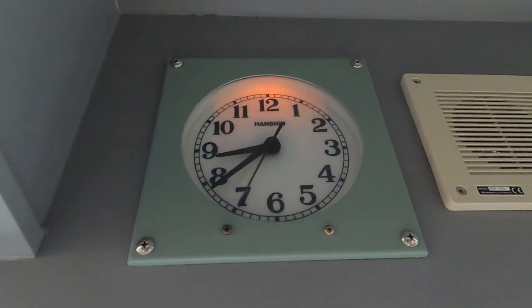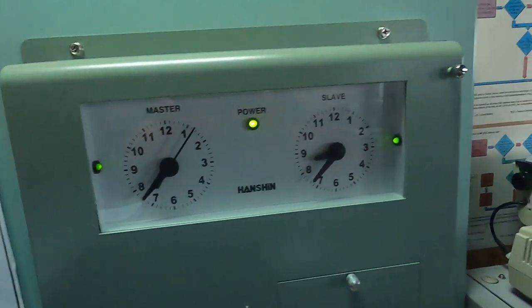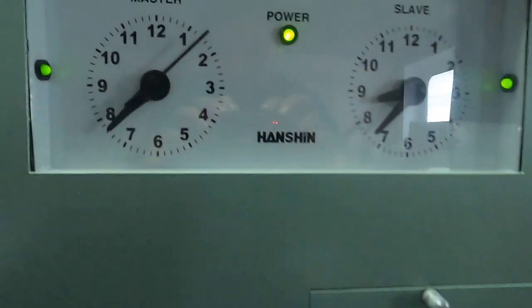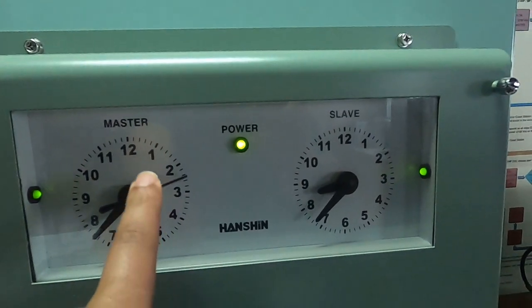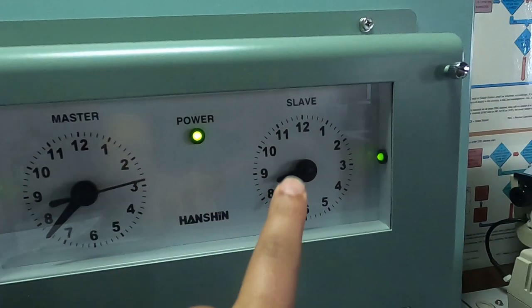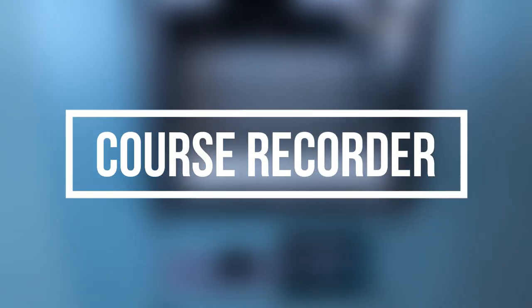The bridge and engine room clocks should be synchronized. Nowadays all clocks can be controlled from the bridge as they have an interconnected system, so you don't need to worry much about it. But if your ship doesn't have that system, synchronize the clocks manually. Next is the course recorder.